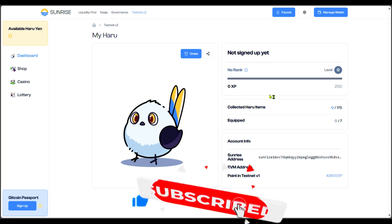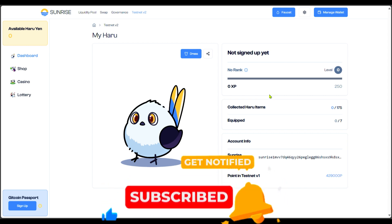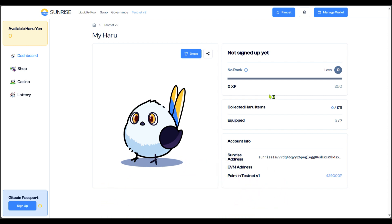If you didn't participate in version one, you are not too late to join version two. For those who have been doing this from version one, this is a continuation. Whether you're just joining or you've been doing this before, just follow along as I explain what to do.